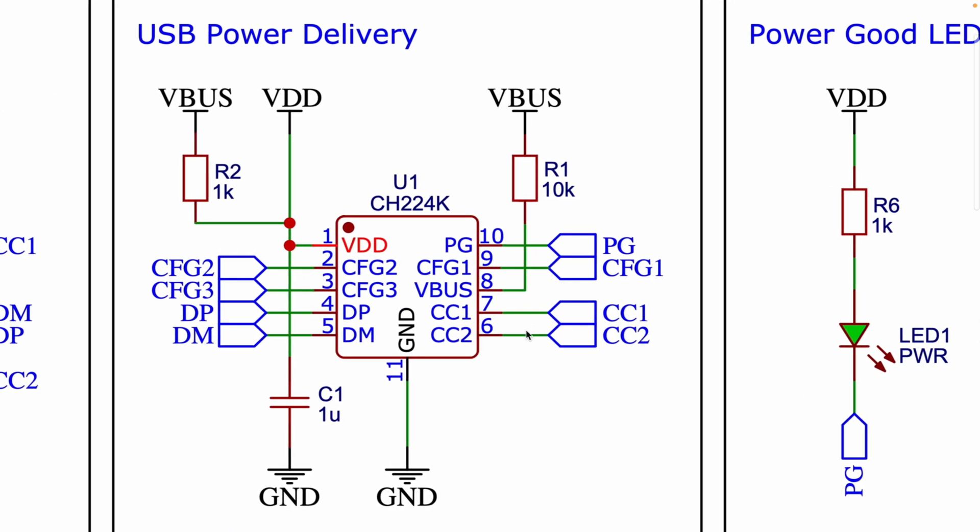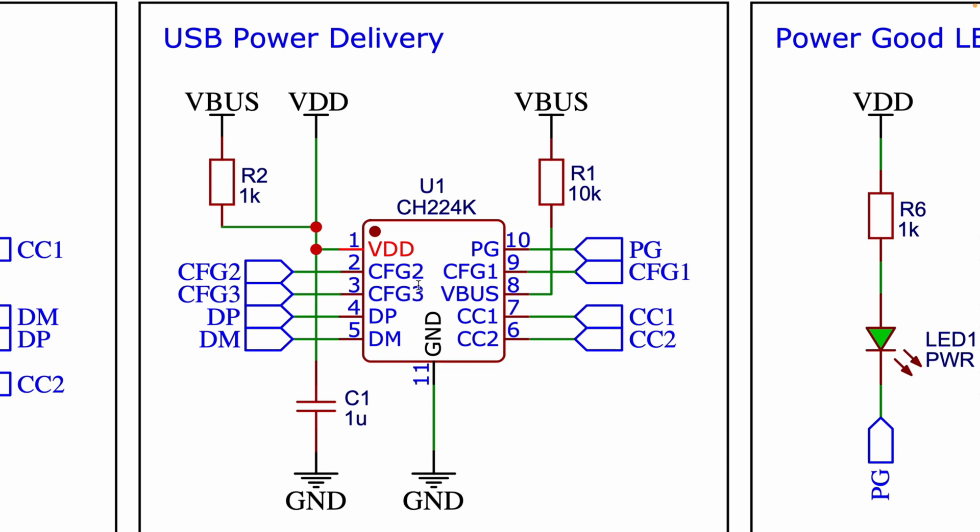The main component is the CH224K IC, which is responsible for negotiating power delivery from the USB-C source. It communicates through the CC1 and CC2 lines to configure the power delivery. The CFG1, CFG2, and CFG3 pins are used to configure the required voltage from the USB PD source — depending on the values applied on these pins, the circuit can request different voltage levels. The PG (power good) pin provides a signal when the correct voltage is negotiated and the USB source is ready to supply power. Resistors help set up negotiation by providing necessary pull-up or pull-down configuration.